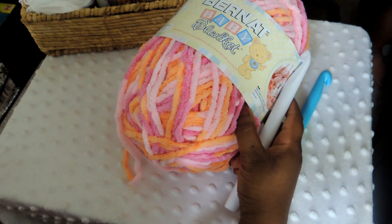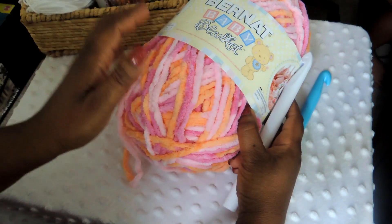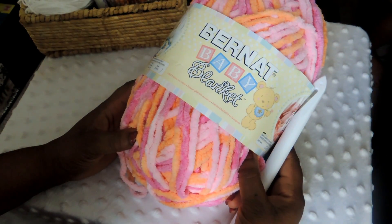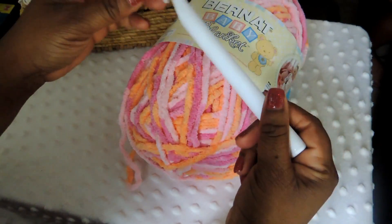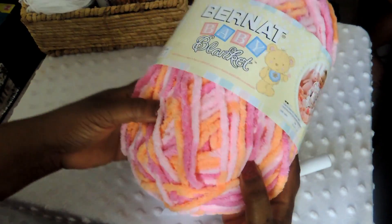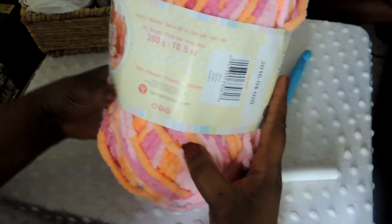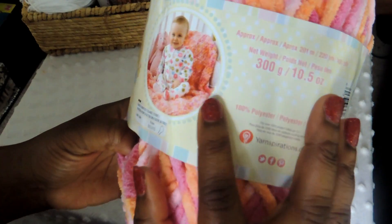Hello, today I'm going to show you how to make this easy cozy crochet blanket. I feel like this is easy enough for beginners and it's going to work up pretty quickly because we're going to use a very chunky yarn and a very large crochet hook. The yarn we're going to be using for this project is a Bernat Baby Blanket Yarn — the larger skein that you can purchase from Joann's Fabric or Michaels.